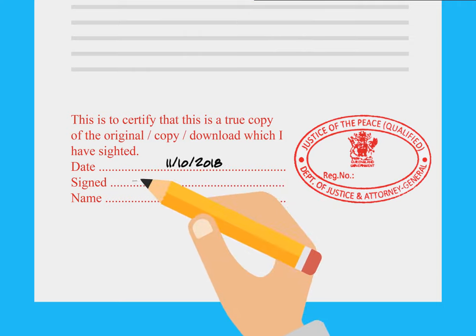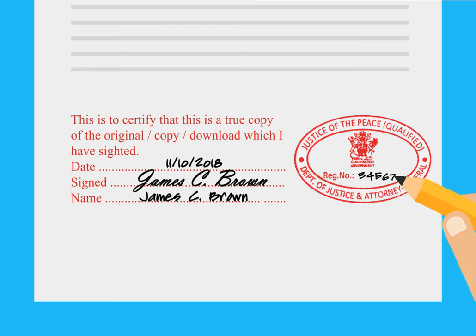Then add the date, sign the document, add your name and registration number, and finally stamp the document with your official seal.